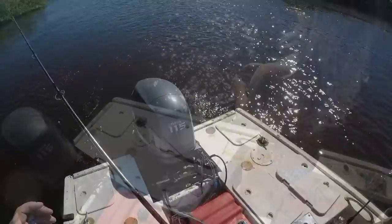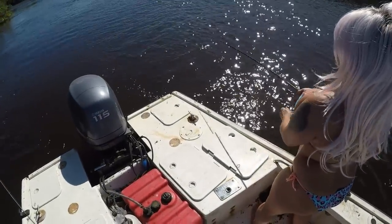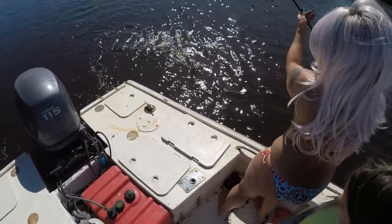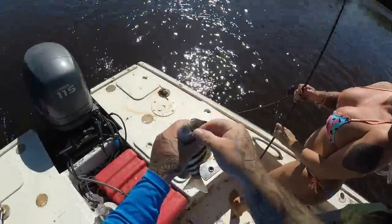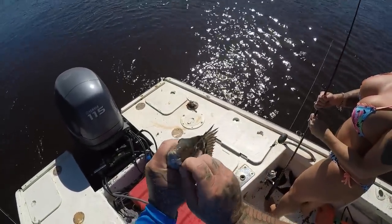Put him in the box. Babe is hooked up. Still fighting pretty good. Oh, a nice sheepshead. Look at that. He ain't big enough, but dang, that's still a good one. How many sheepshead, babe? Cool. Sheepshead is showing up.